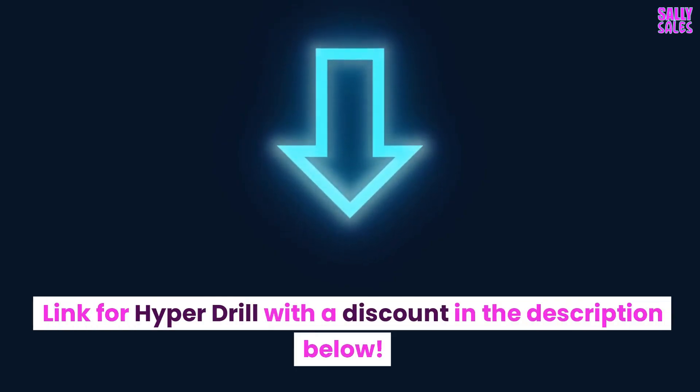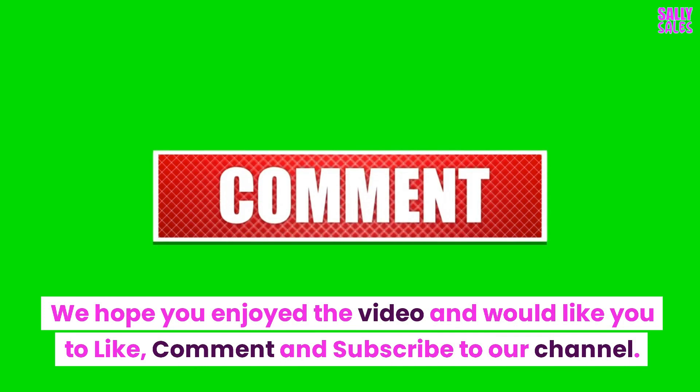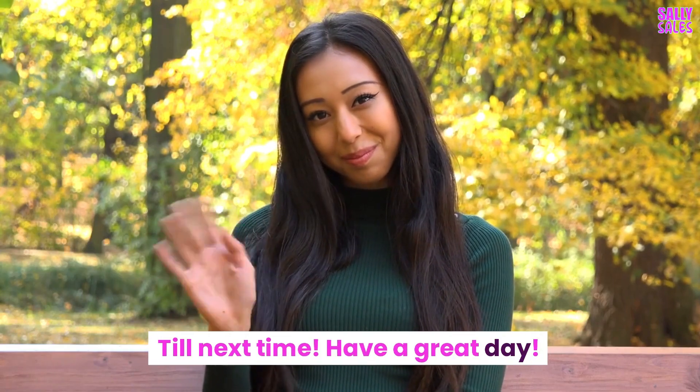Find the link for the Hyperdrill with a discount in the description below. We hope you enjoyed the video and would like you to like, comment, and subscribe to our channel. Till next time — have a great day.